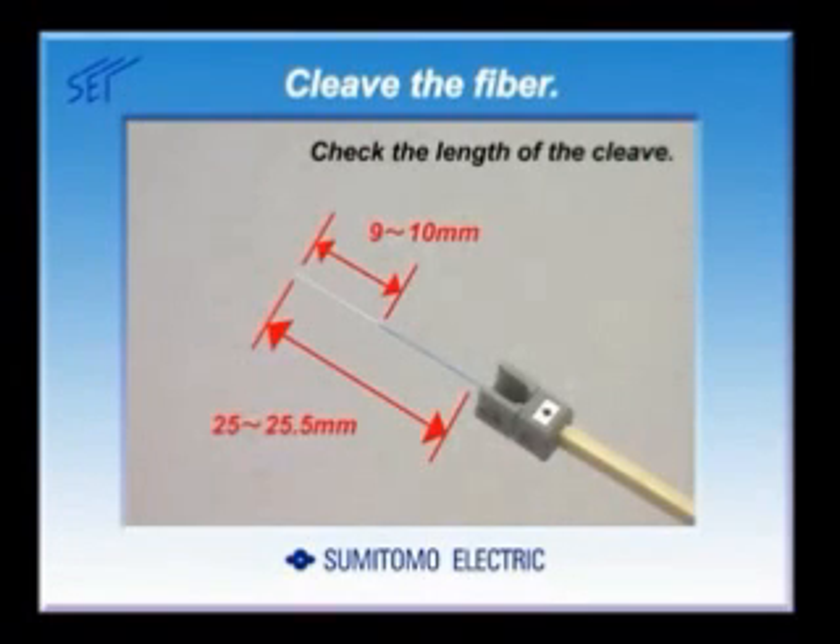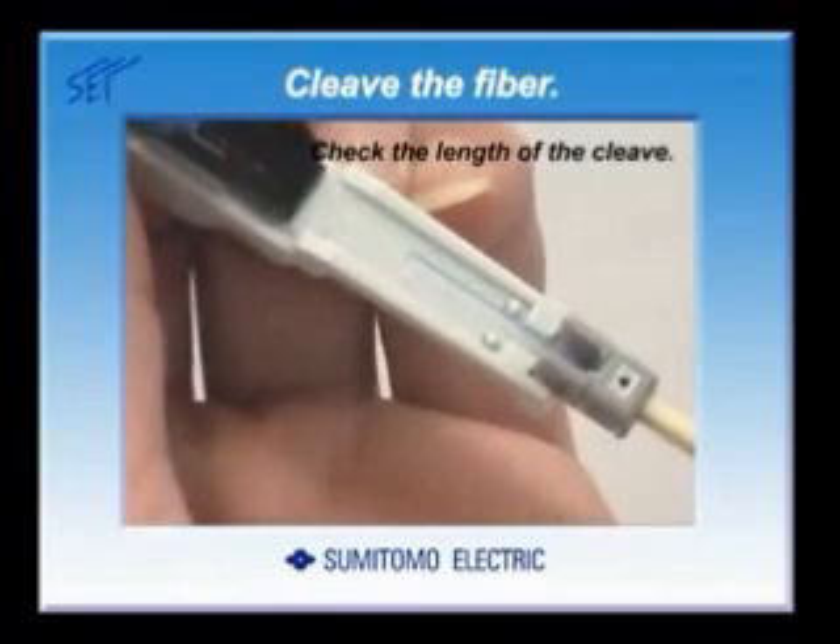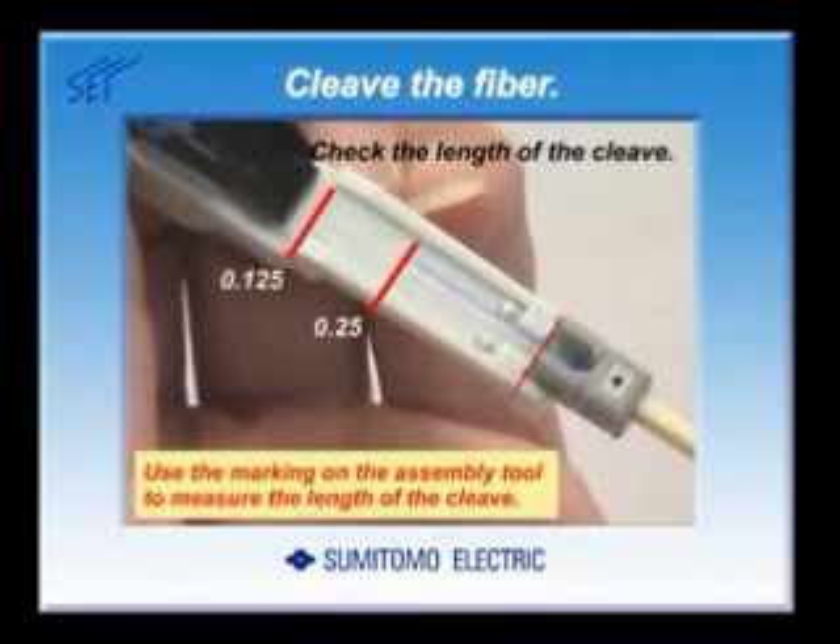Check the length of the cleave — this is very important. Use the marking on the assembly tool to measure the length of the cleave. If the cleave length is not correct, redo the procedure from the start.